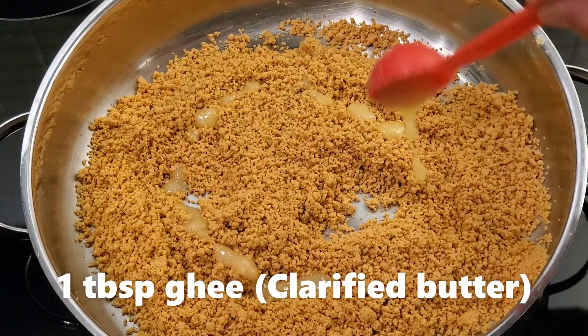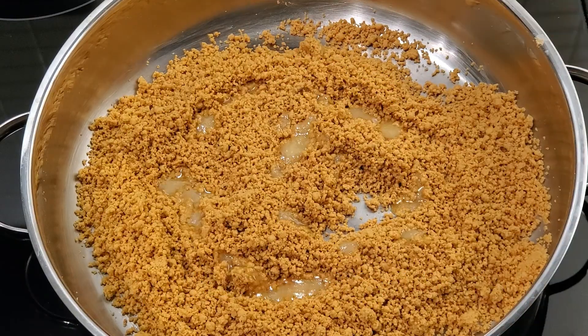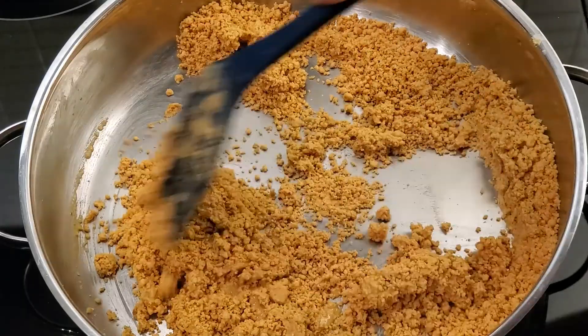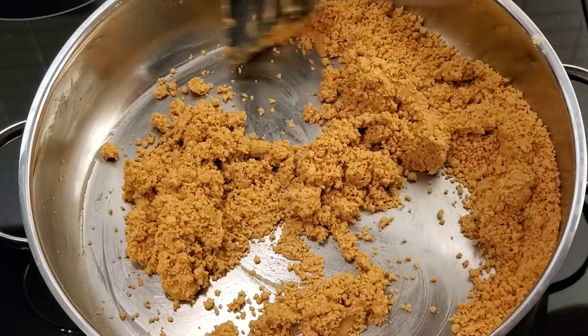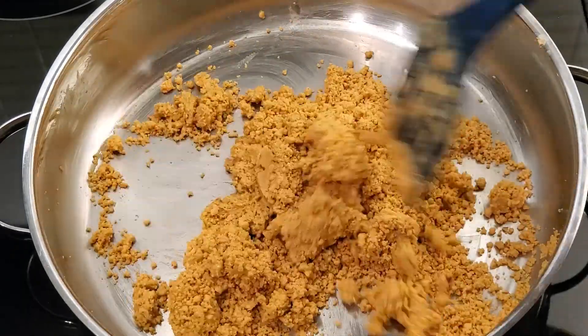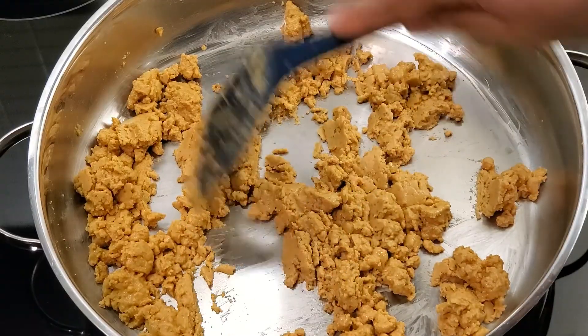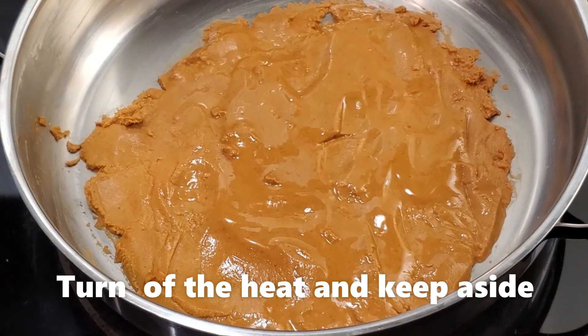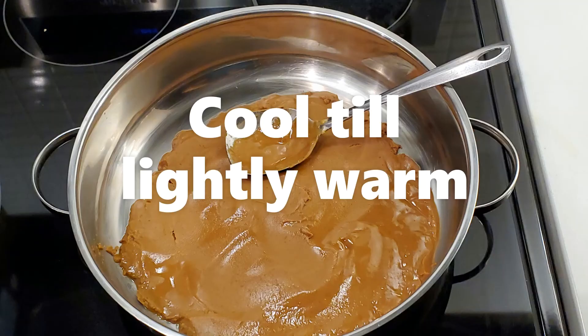Once the besan turns golden yellow and aromatic, turn the heat to low and add 1 tablespoon of ghee or clarified butter and continue stirring on low heat. Keep stirring till ghee starts separating from the mixture. Turn off the heat and keep it aside and cool it till lightly warm.